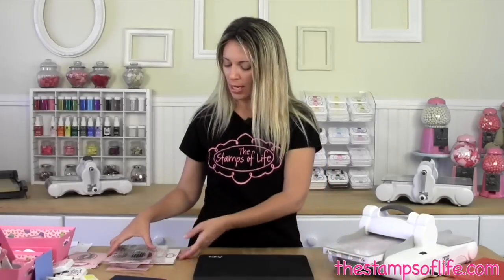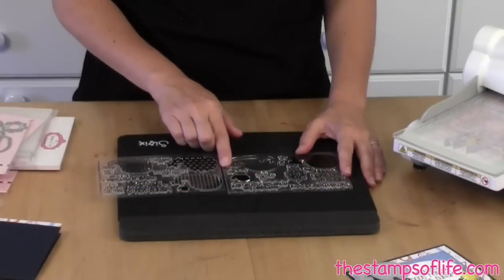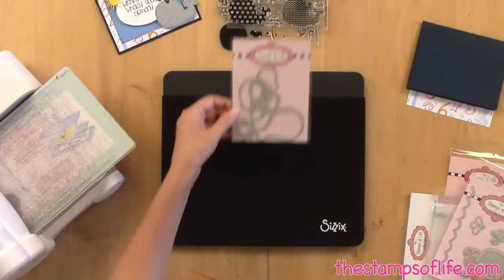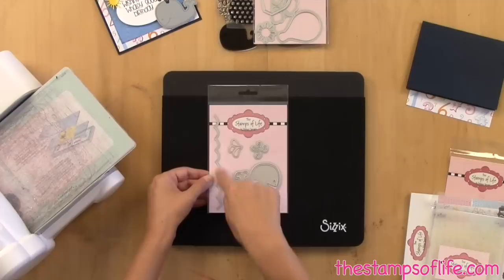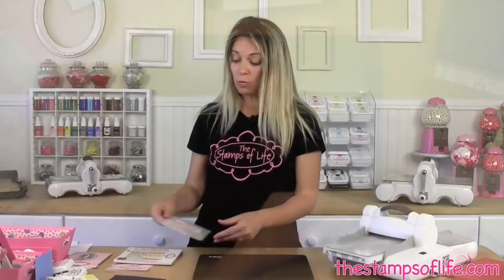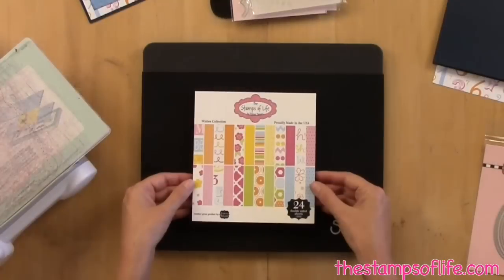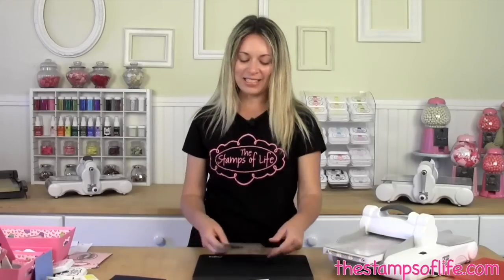Some of the products we're going to use include two of our whale stamp sets — we're going to get the Whale Two stamp as well as the Patterns for Whales. Then we're going to have our hot air balloon dies because we need that little sun. We're also going to have our whale dies with the cute little whale and the little spout water. We're going to be using one of the exclusive Stamps of Life embossing folder sets — this is the dot one that I love — one of my favorite paper pattern pads, Wish's collection, and the stitched ovals.